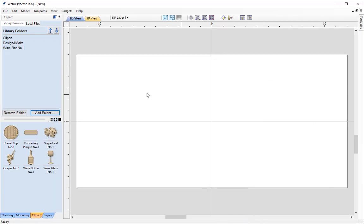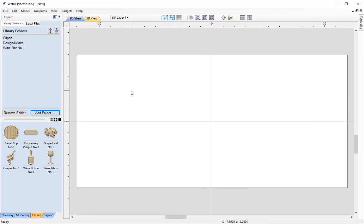I'm going to minimize the project sheet and the first thing I'm going to import is our wine bottle. I know that may not seem the most logical as the barrel top is in the background, but I'm doing this on purpose to show you some things we need to be aware of when importing different models and what they may look like in the 2D and 3D view. I'm going to double click on the wine bottle number 1 and that's going to import it into the centre of our work area.